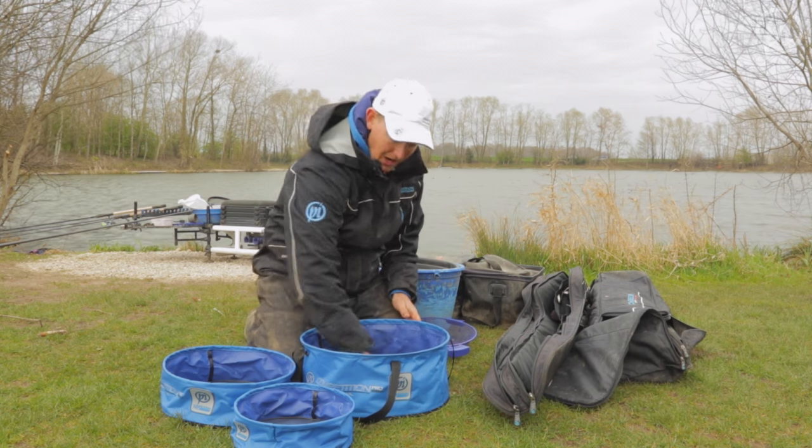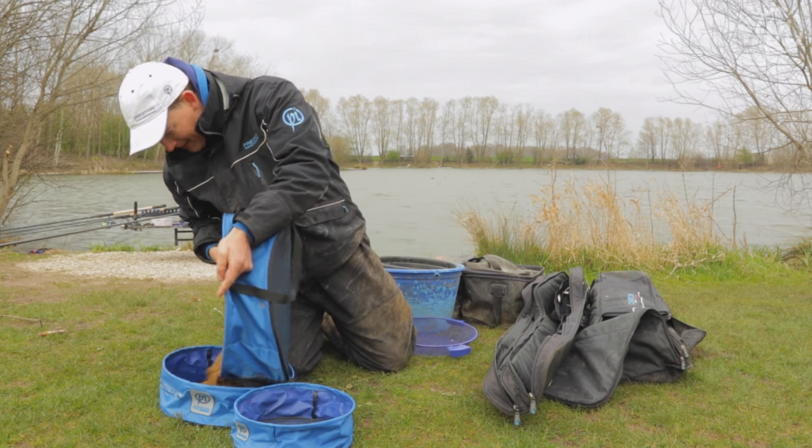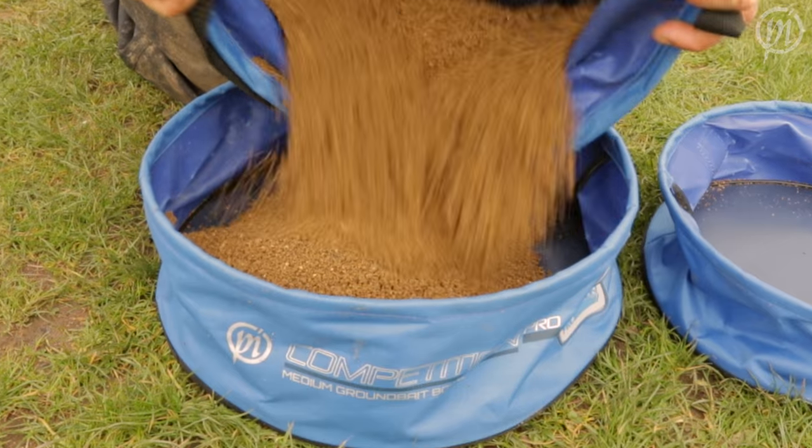Once this groundbait's mixed up, I can then take what I need to in my peg. So just pour some groundbait here — this is where I take it to the peg in the medium bowl.